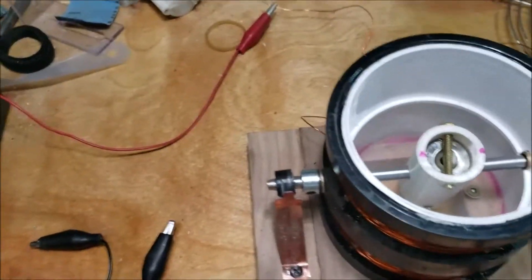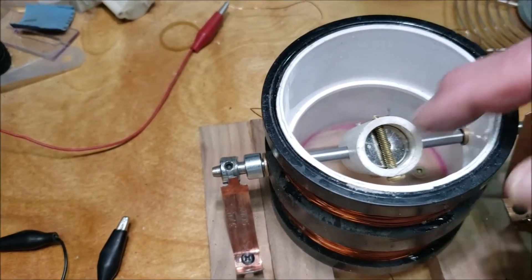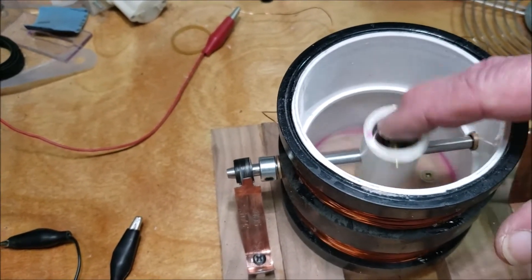There's the prototype. I had to put screws in there because the magnets were flying out.